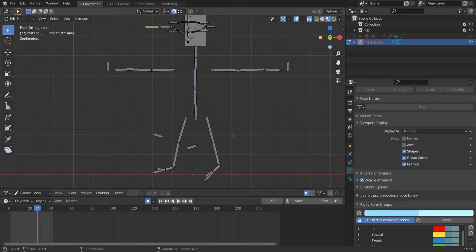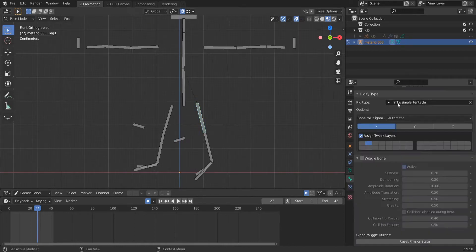I want the initial rig to include inverse kinematics and bendy bones, so that if you have several models and want to add this rig to them, you just bring this rig, fit it to your character, generate your rig, and you have your inverse kinematics — instead of adding those things to each rig and each model separately.